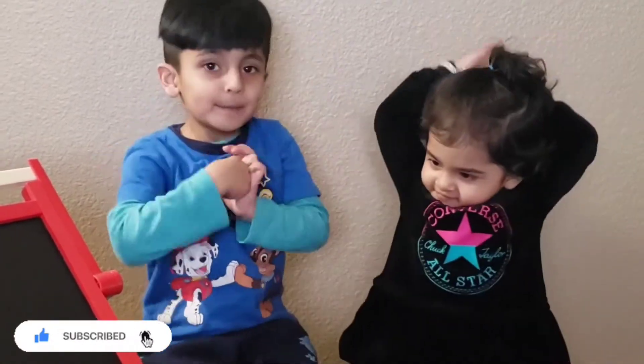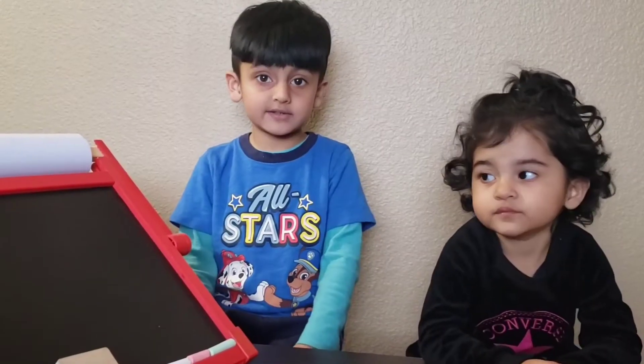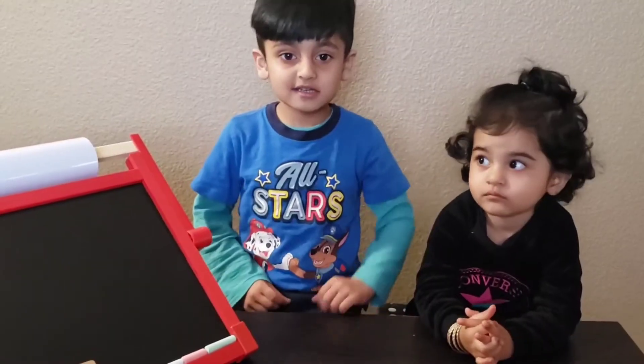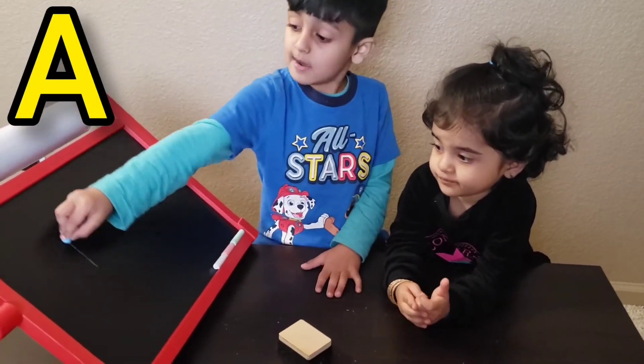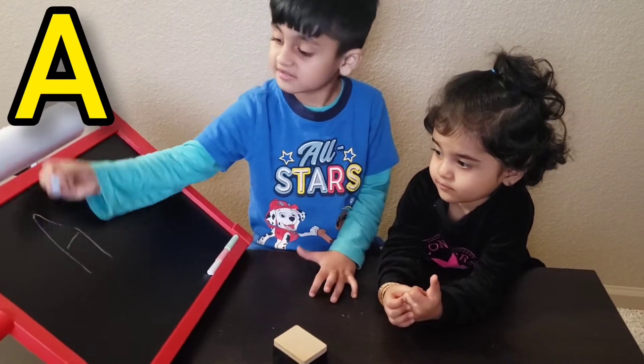It's fun! Guys, get a pencil and a paper to write together. Let's get started. Follow with me. Let's write A — up, down, cross. Yay!